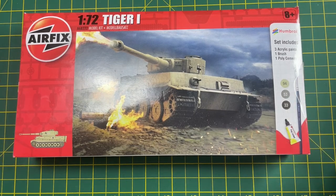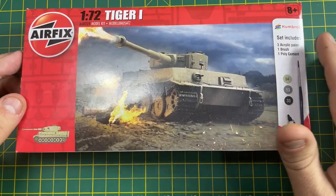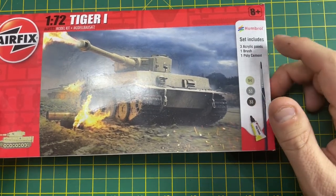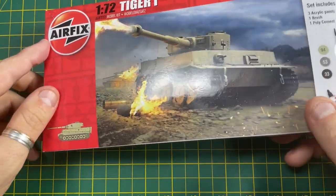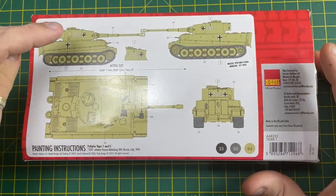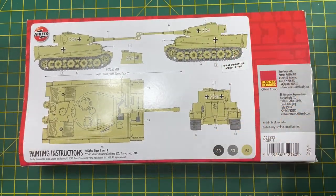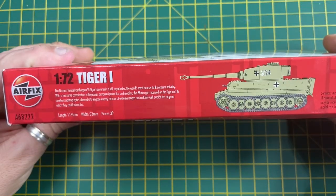So the unboxing of this kit — we're going to see what you get inside the box. You've got a really good box art there of the tank you're going to be building, with German symbols on there because it is a World War II tank. Inside the box you will get three acrylic paints, one brush, and one tube of poly cement. On the back of the box you have what we call a call-out, which basically tells you the size of the kit, the color it's going to be, and also where the decals or water transfers will be placed on the model.